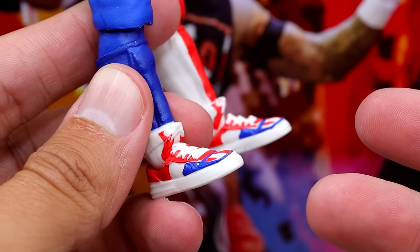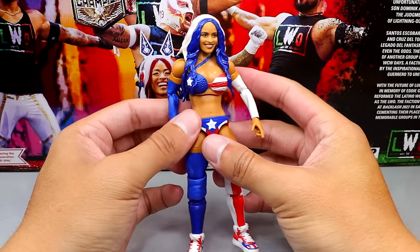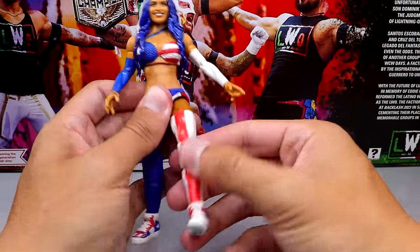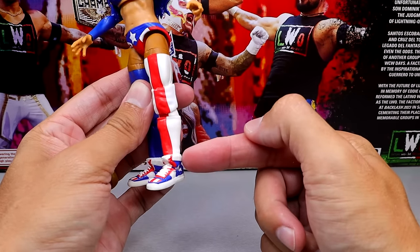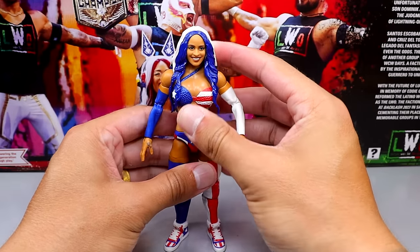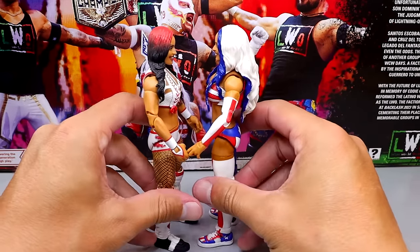Interestingly, these shoes would have worked a lot better on Rey Mysterio — the John Cena shoe mold was definitely not the call for him. One unique thing down here is they didn't give Zelina any ankle cut. She has the shoulder issue, not much of an ab crunch, but she can do the splits with a good kick forward, upper thigh cut, and double-jointed knee. But there's no ankle rotation — you get the calf cut but no ankle articulation, just the shin cut. For the Zelina Vega comparison with the last version, this one is definitely the more superior figure with a lot more going on and a better likeness.